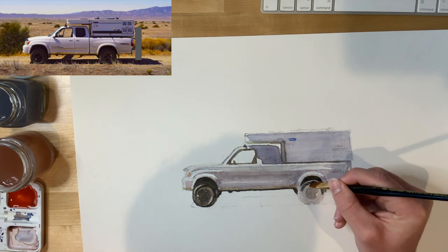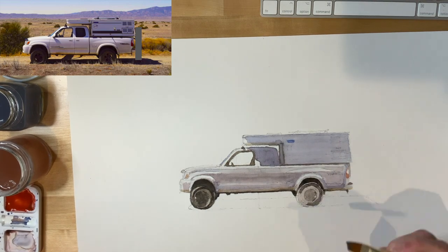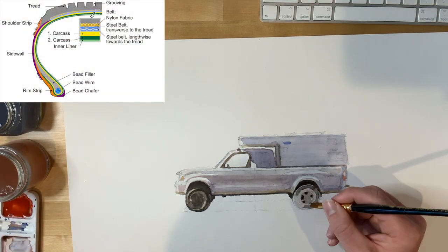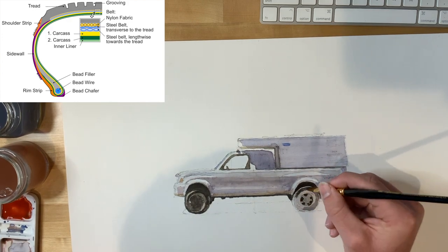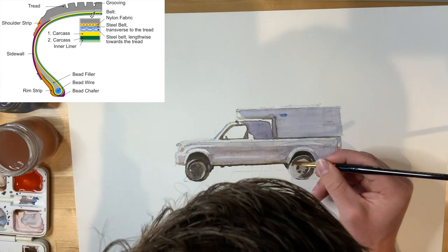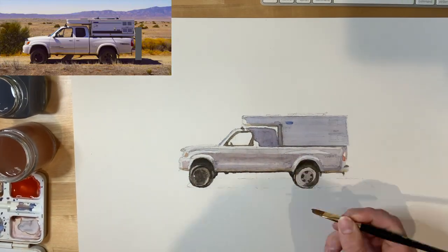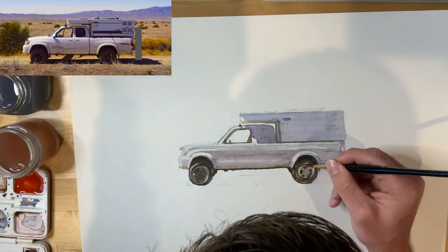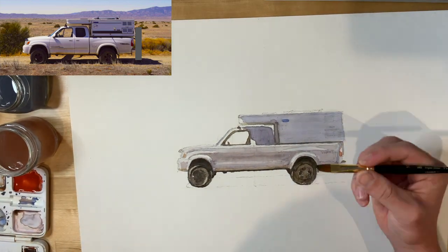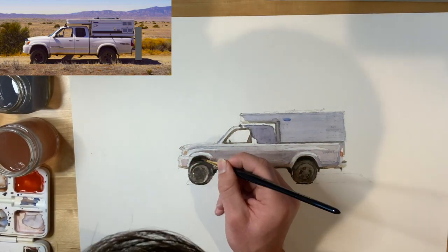Avoid the temptation to just darken the whole wheel and tire at once. Tires are actually more complex forms than you immediately realize — if you section a tire it's sort of two trapezoid bowl shapes stacked on top of one another. So you have portions of the tire that are in darkness and portions of the tire that get environmental highlights, and it's important for describing the form of the tire to pay attention to those. That's why I'm taking my time to indicate each of those shadow cores and highlights on the tire.